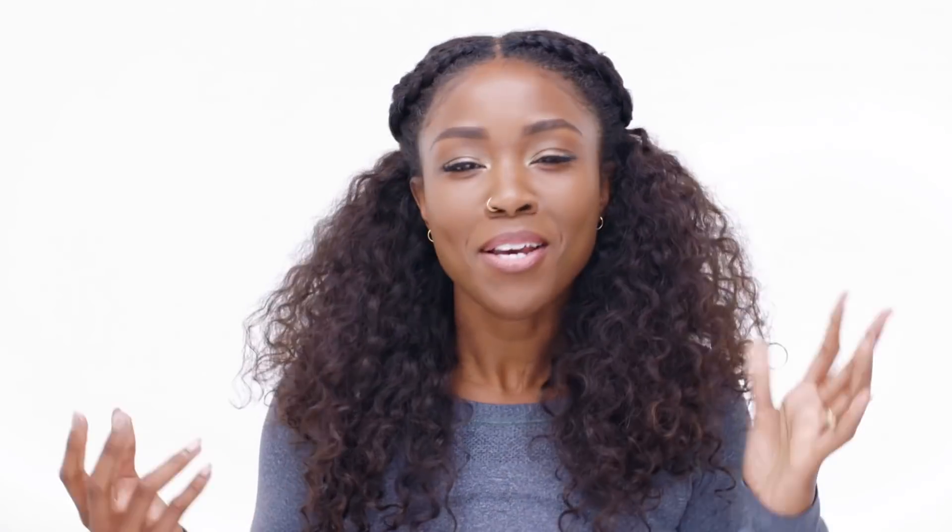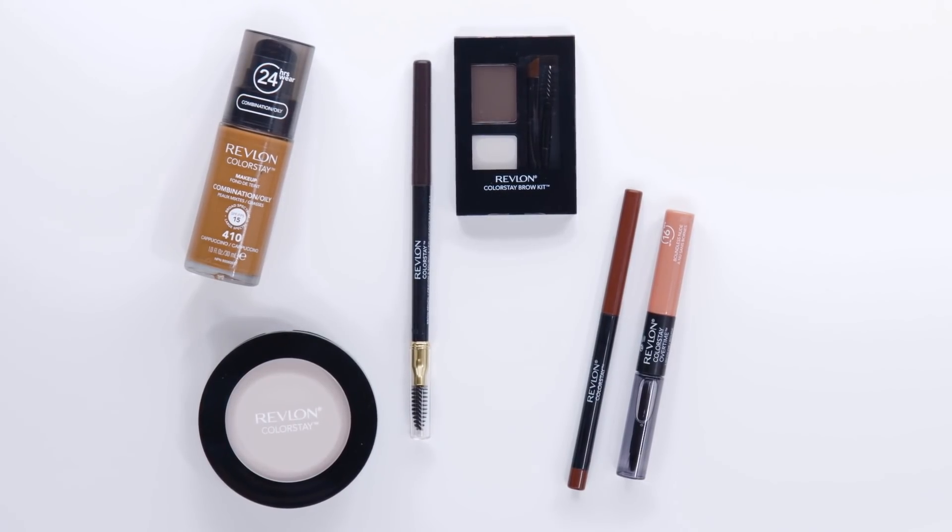I personally live a super active lifestyle. I work five to six days a week. I go to wellness and fitness events, and I always need makeup that can kind of keep up with your girl. So today we're going to be using the Revlon Colorstay Collection. It's long-wearing, which means it's meant to keep up with us. Let's get into this tutorial.